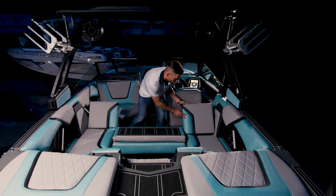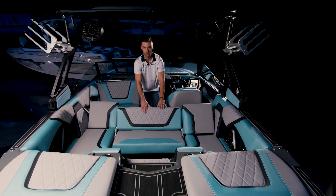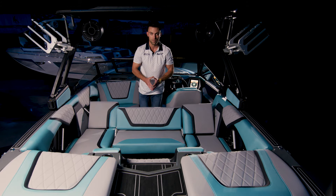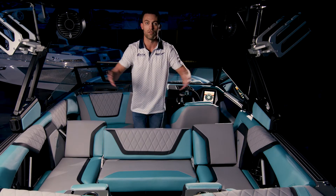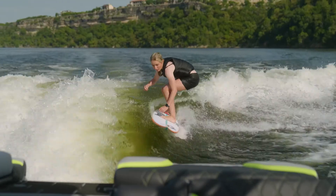Right here you have these two flip-up seats. And with your reverse space seating, this allows for maximum opportunity for all of your friends and family to be able to watch any activities or sports going on behind the boat.